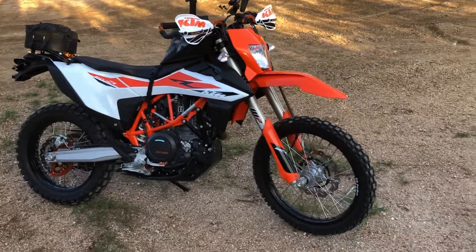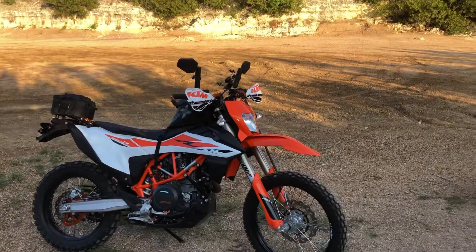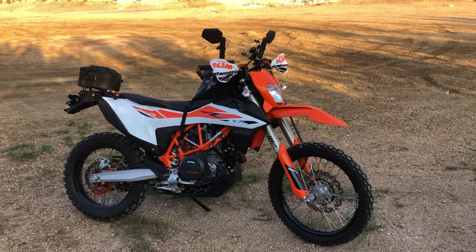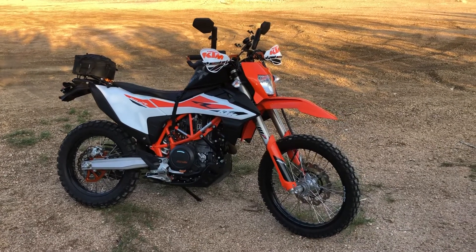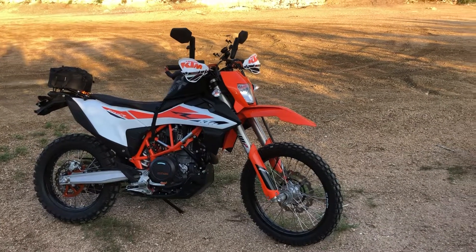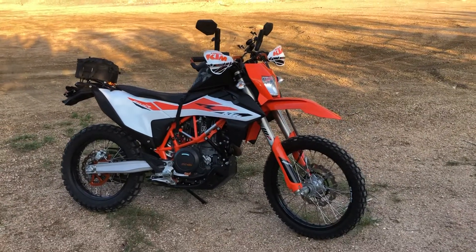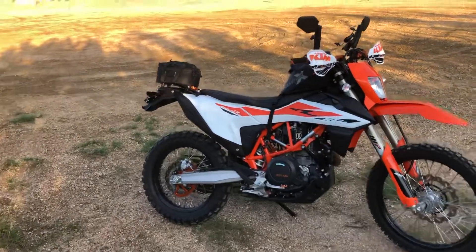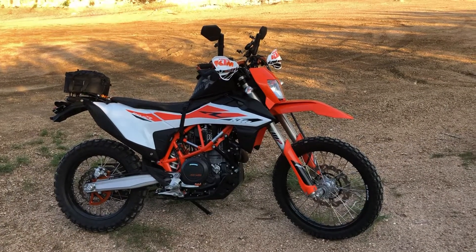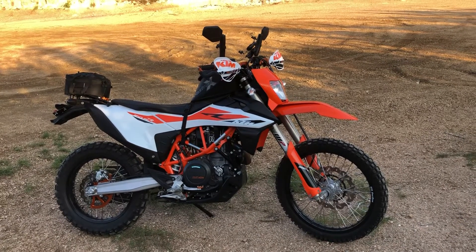I want to talk a little bit about what this bike replaced. It's been a long journey for me finding what I consider the ultimate enduro dual sport adventure bike. Before I had this bike, I had a 2017 KTM 1090R — I completely blinged that out thinking it was the ultimate bike. It was kind of a long journey, and I wound up selling that bike and getting the 690, and I'm pretty happy with that decision.